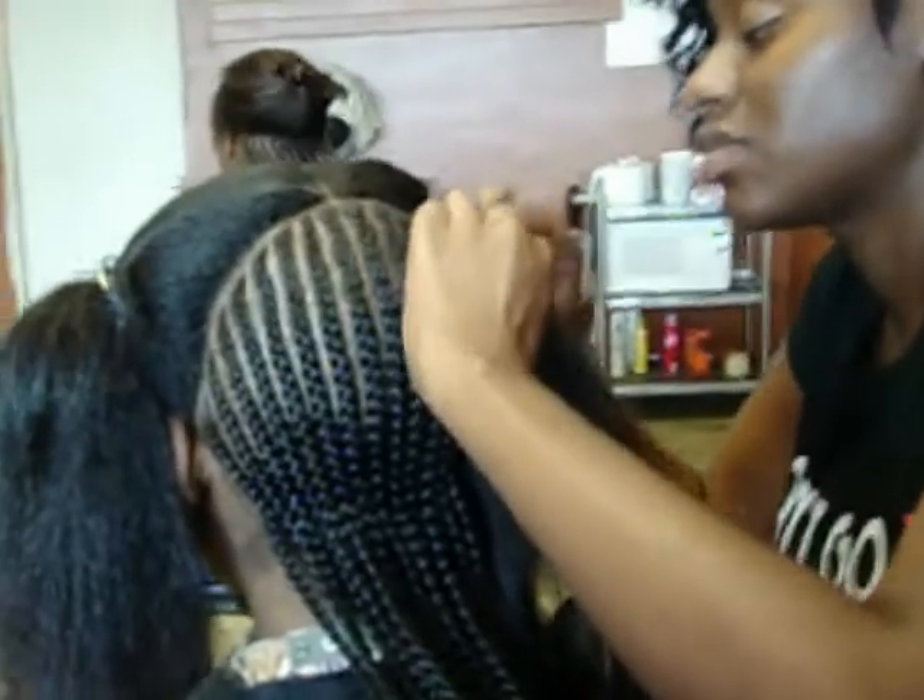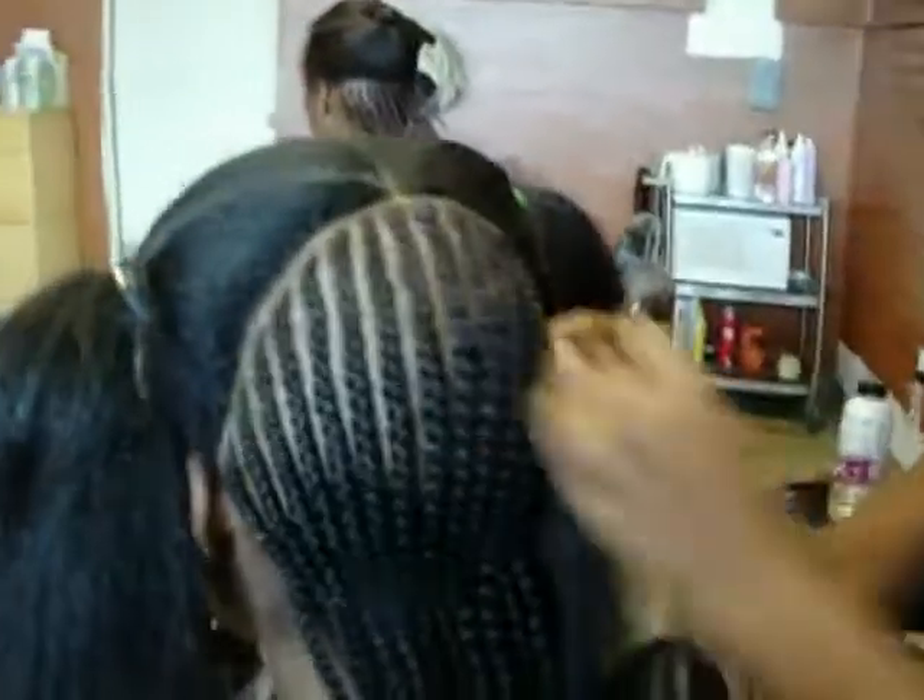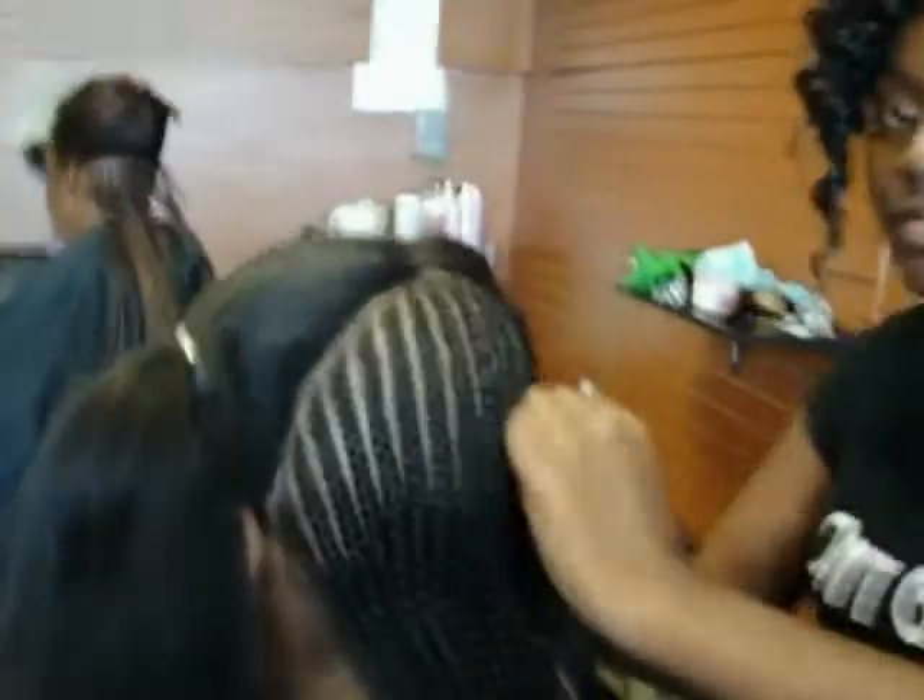Hi YouTubers, here's another video of the work that we do here at Braids Your Way. This work is of two layers of cornrow being done by Elsie — say hi, Elsie! If you notice how beautiful and neat they are, very light and thin at the end.